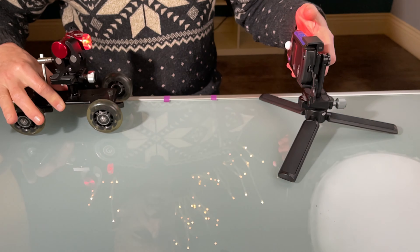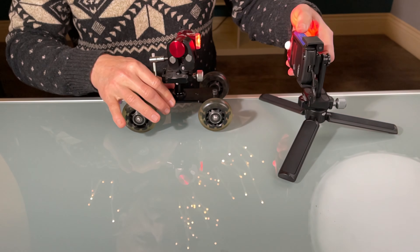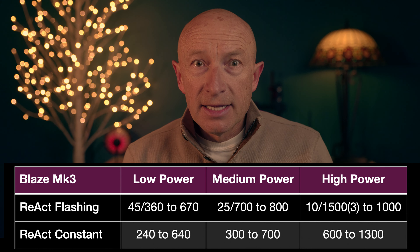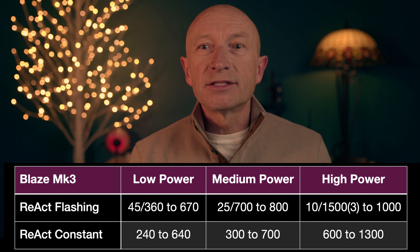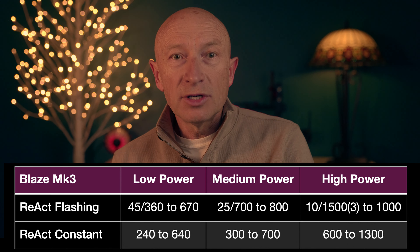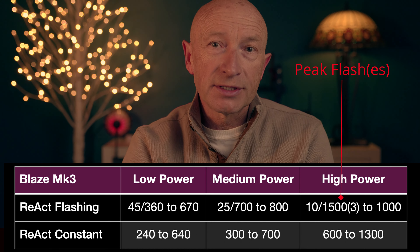To better understand how this feature works, I set up a bench test to mimic a bike braking by rapidly moving and stopping the light at a specific distance from the light meter and measuring the changes in light output. Upon braking with the React mode and flashing pattern enabled, the light switches from flashing to constant output with twice higher brightness in low and medium power settings. In high power mode, however, it switches from flashing to constant output at 30% lower light intensity — which makes sense since high power mode is designed for daytime use where changes in intensity are more difficult to detect. Switching to lower constant output when braking also extends run time in flashing mode.